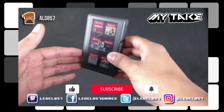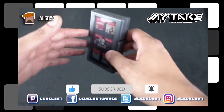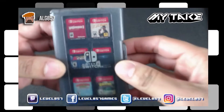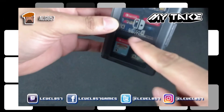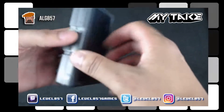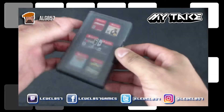What's up everybody, this is Al G857 and this is a my take review of the Nintendo Switch game card case. This is the official Hori game card case licensed by Nintendo — you can see the Nintendo Switch logo branded right there. This case actually holds 24 games.